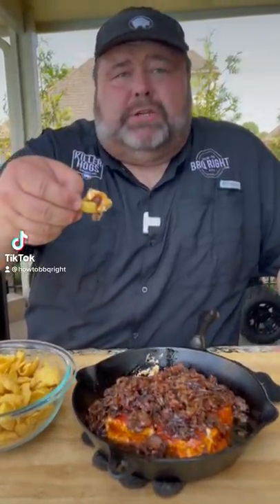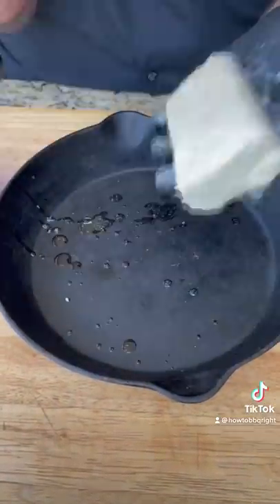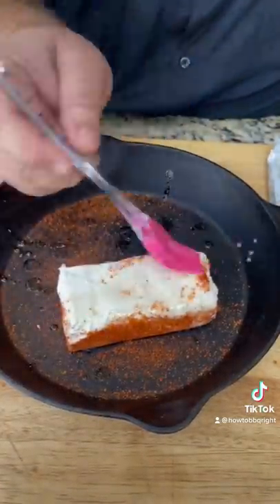Y'all know I had to try the smoked cream cheese. This is how I do it. I got a little bit of slightly warm bacon grease. Season up that bottom side and the sides — use your favorite rub. A little more bacon grease for the top.